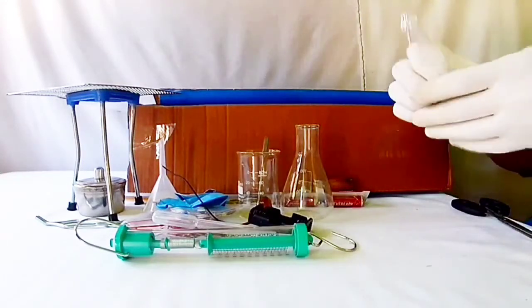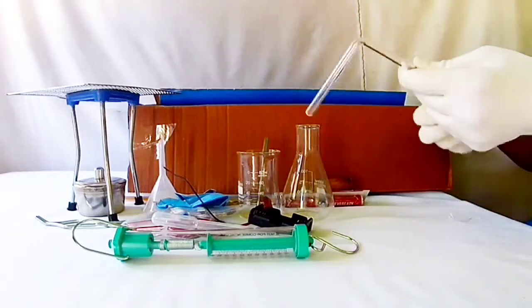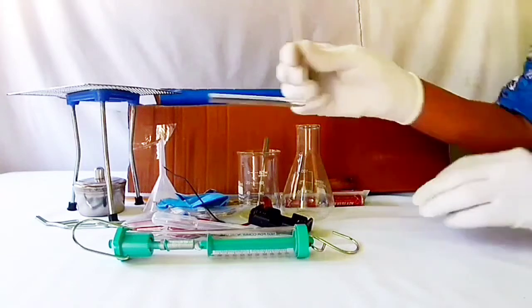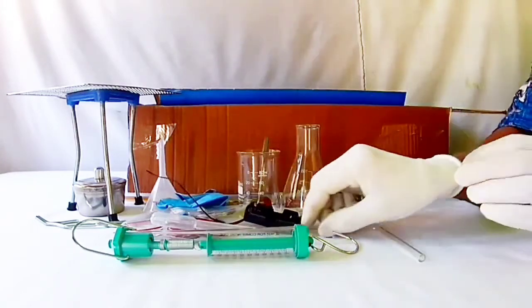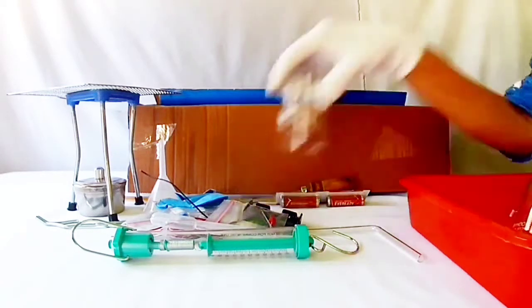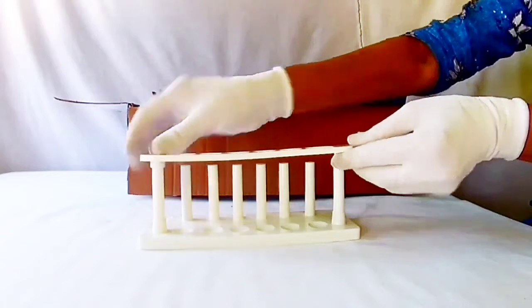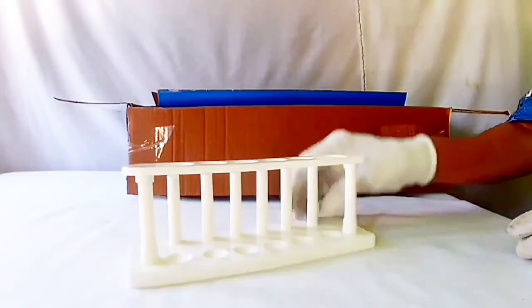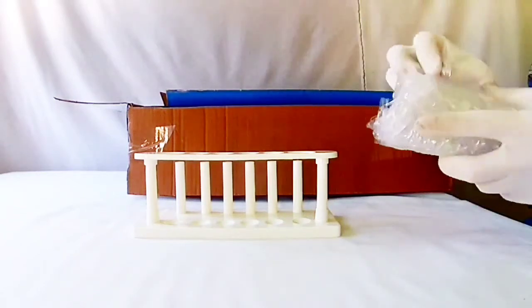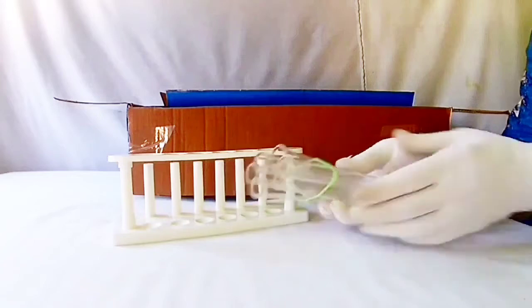An ear tube — wow, this is a test tube stand. These are six test tubes.